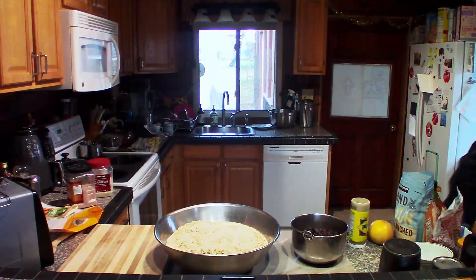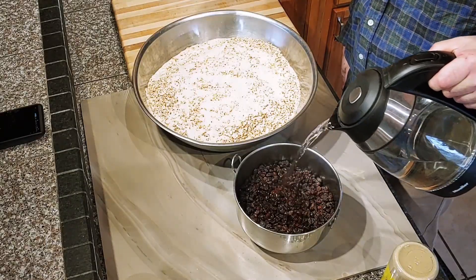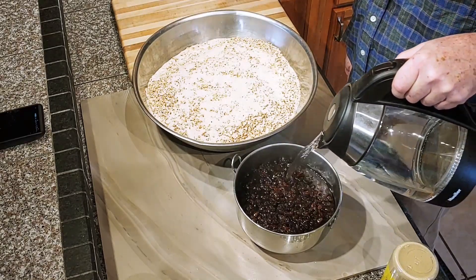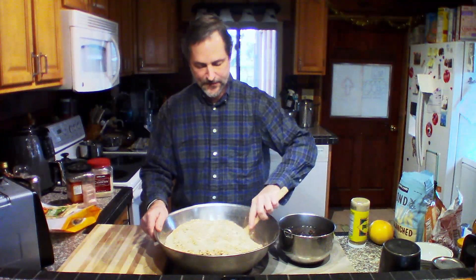Now the water is boiled — this is a very important step. We want to take our bowl of raisins and cover them with boiling water, or very hot water. It doesn't necessarily have to be boiling. Just cover the raisins, then take our mixing spoon and mix it around a little bit.